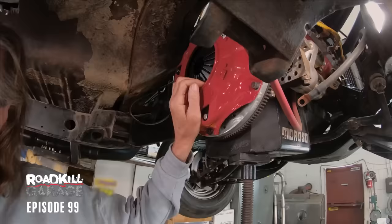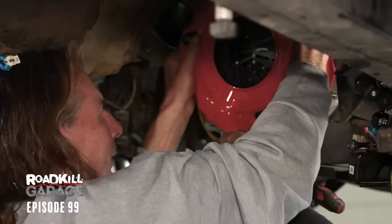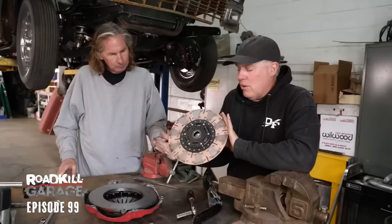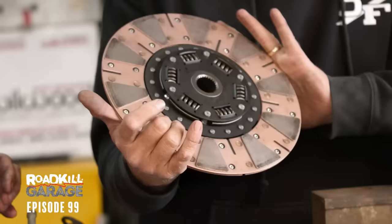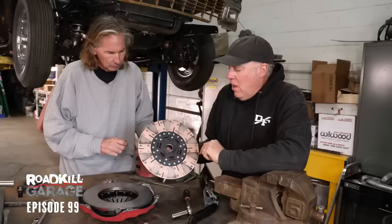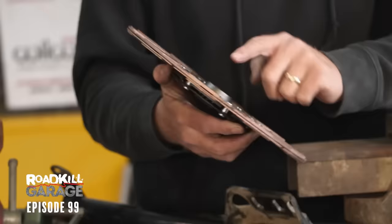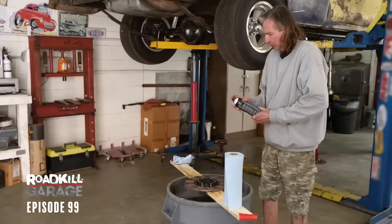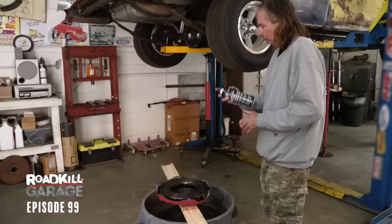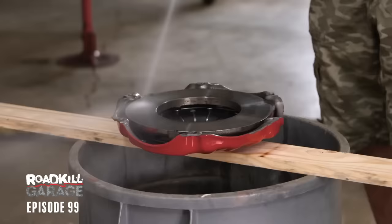We're finishing up taking out the bell housing and the clutch to clean it all off because it's coated in brake fluid. See this clutch disc? I called my guy at McLeod and told him what was going on with the clutch flaring. He gave me this one that has ceramic pucks instead of conventional friction material — it still has a sprung hub. The thing about this is it will grab harder the hotter it gets, whereas organic friction material will slip when it gets hot. Let's clean this up and throw it back together — that saves us some money.